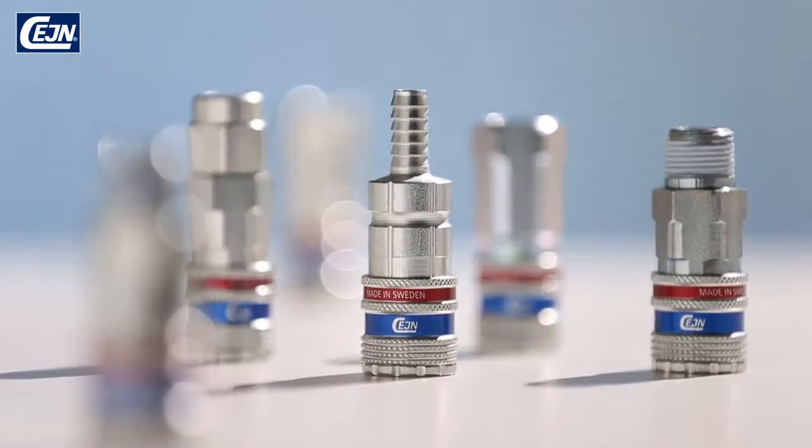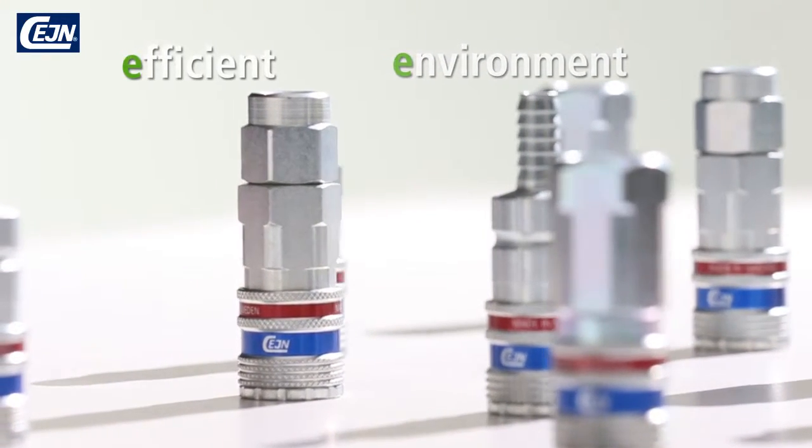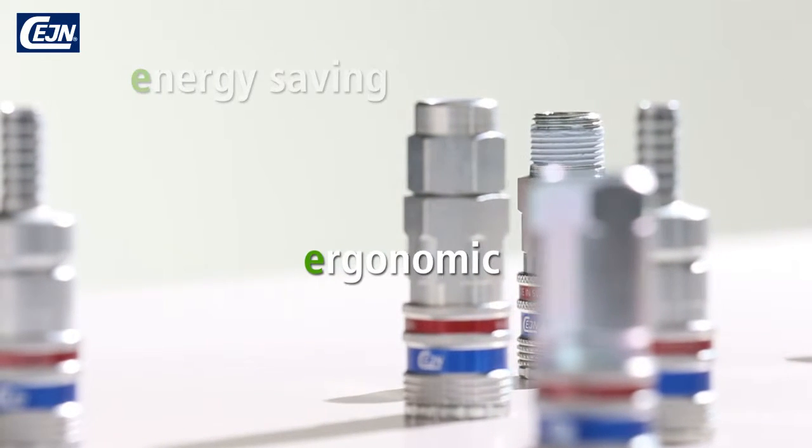The energy-saving and efficient E-Safe coupling's high-flow feature requires less compressed air at a lower pressure drop. This results in improvements in productivity and reductions in compressor costs, saving time and money.